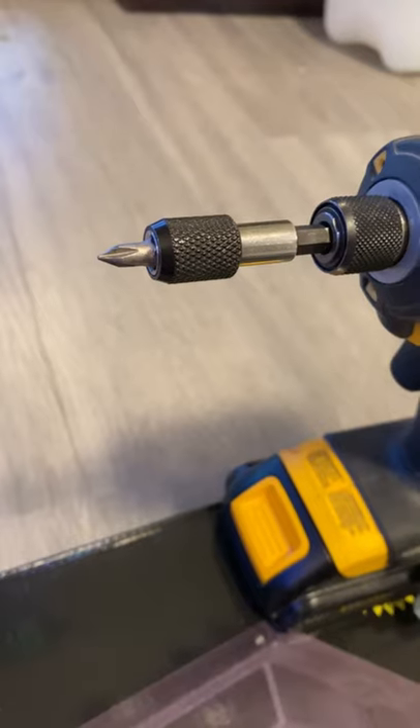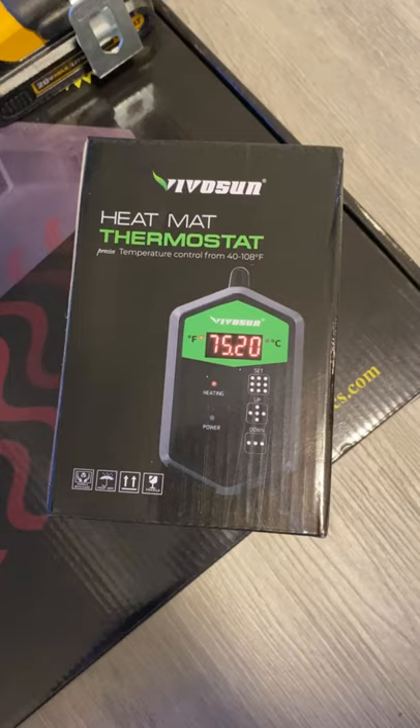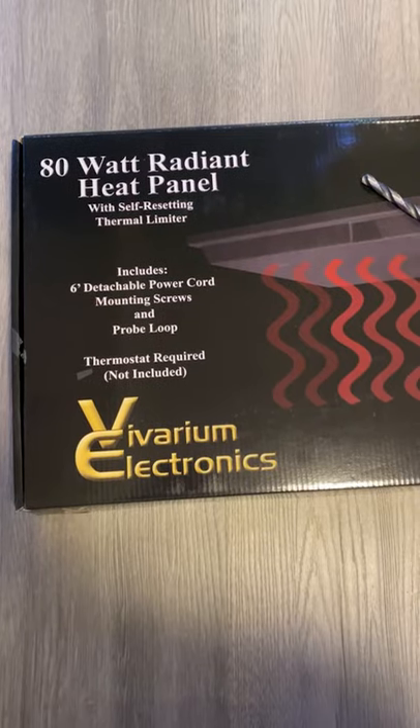Set up your heat panel. You'll need a drill, Phillips head bit, one inch drill bit, a thermostat, a heat panel, and industrial Velcro.